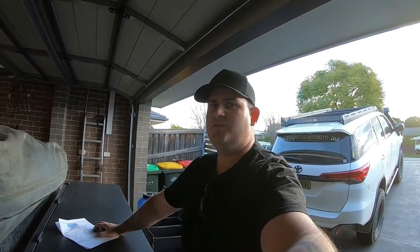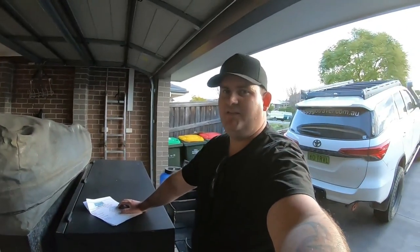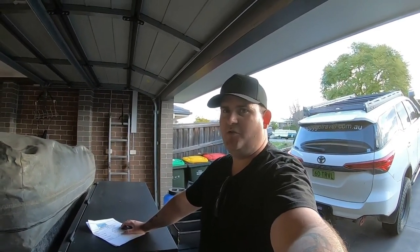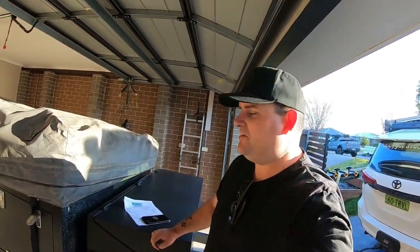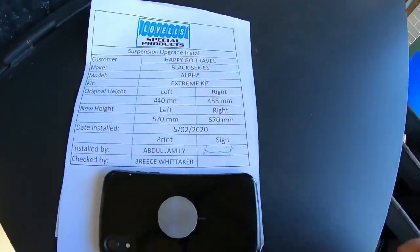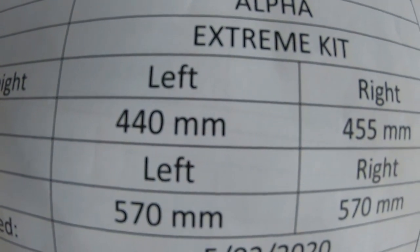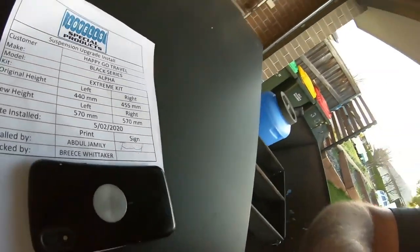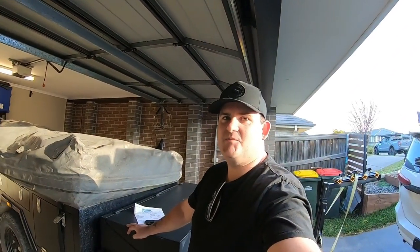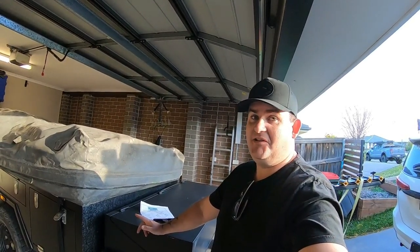You're probably wondering why I changed the springs as well. Because I had a leaking shock and that's what let me down, and I suspected that if the shocks were crap, the springs would probably be not so good quality either. There is an option to get a one-inch lifted spring, but I'm pretty confident we just got standard springs. The standard height was 44, the new height is 57 — that just shows you how bad the original springs were and how much they're not designed to carry the weight of the trailer, let alone when it's loaded up.